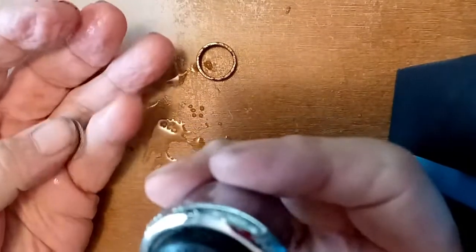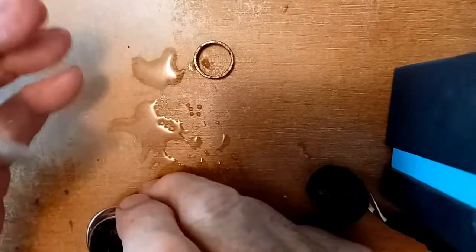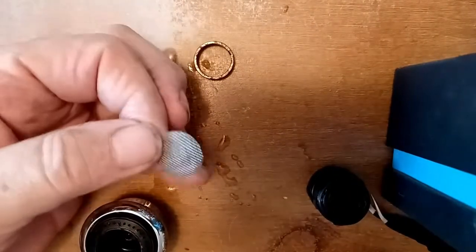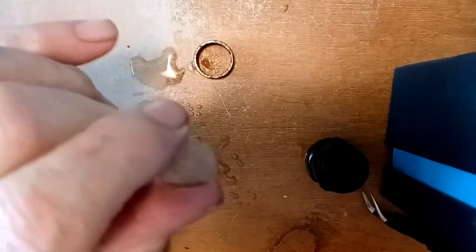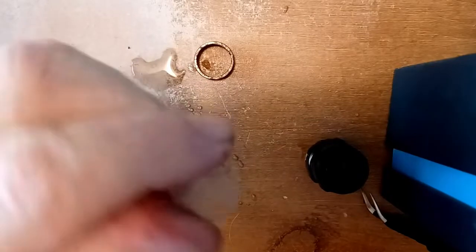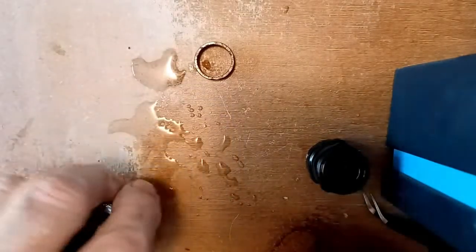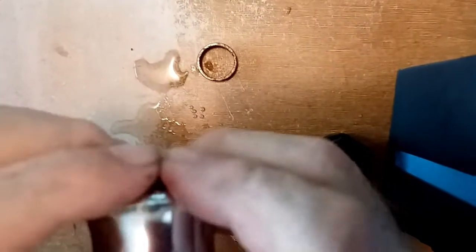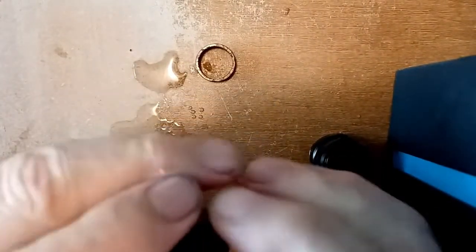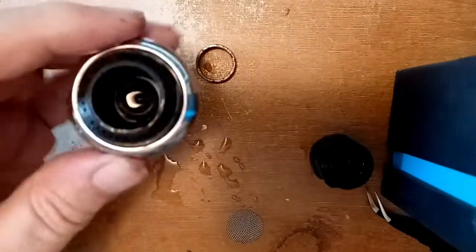At this point the screen is not held in by anything. I had to get a little brush and clean the holes out of the screen, and I also ran the back part under cold water and flushed it out.